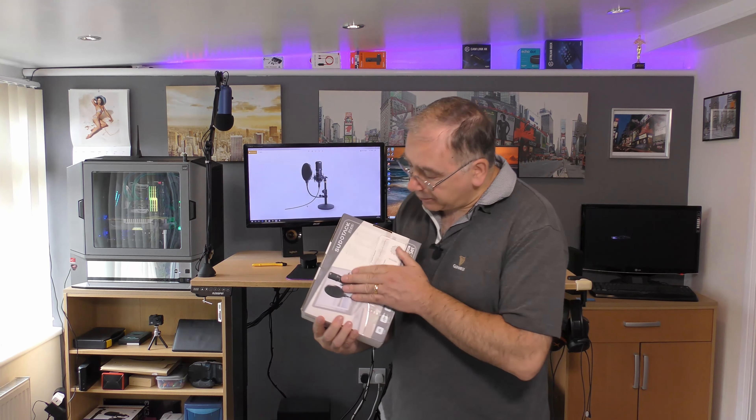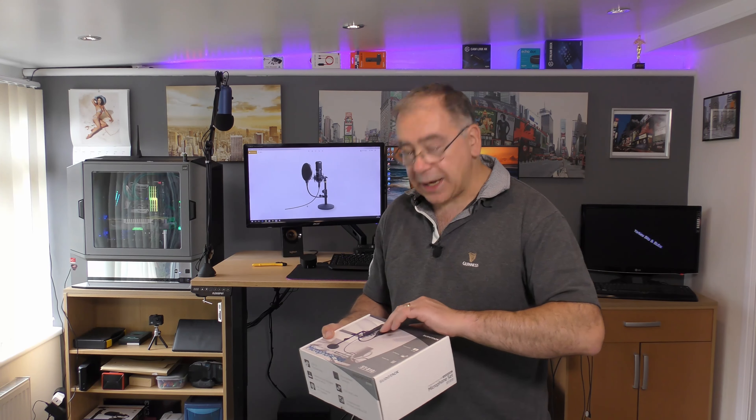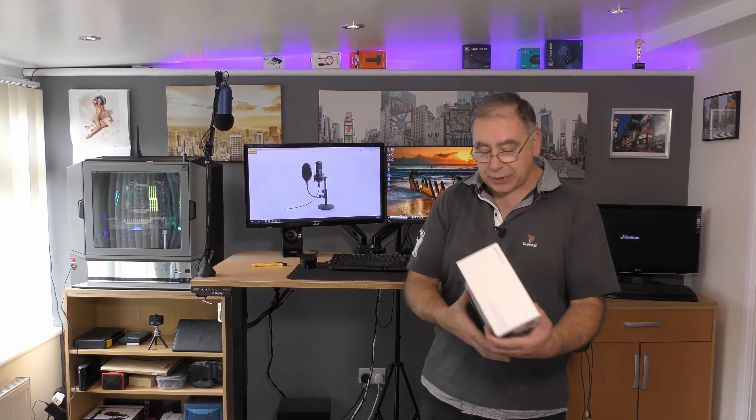I like the packaging — I think it's quite nice. Well presented overall.